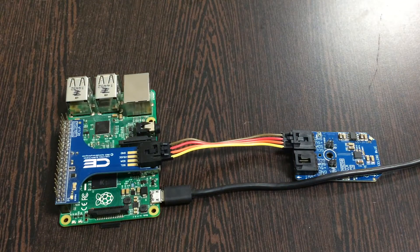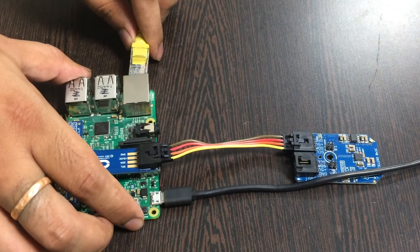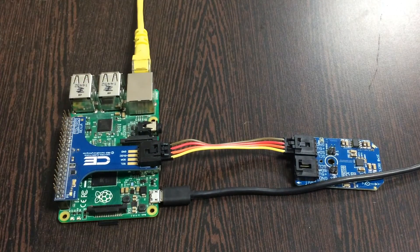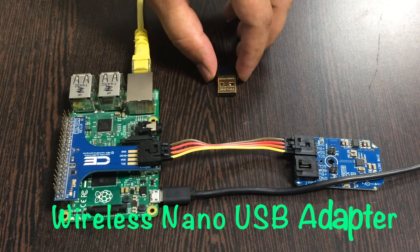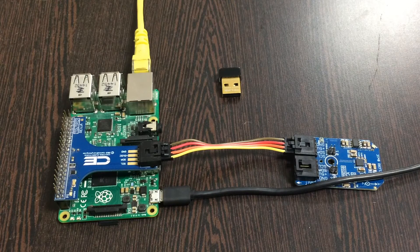The last part is to provide an internet connection for the Raspberry Pi. There are two ways: the first is to provide an Ethernet or LAN cable — gently insert it over the Ethernet jack. The second option is to provide internet via a wireless nano USB adapter, which you can see on my screen. It comes in handy and it might save your day.